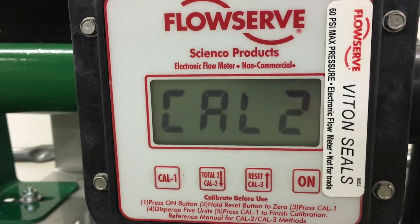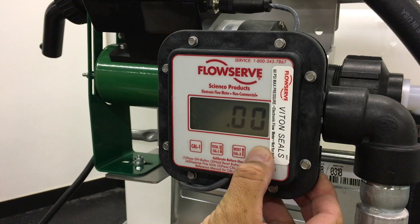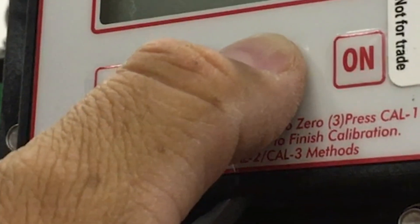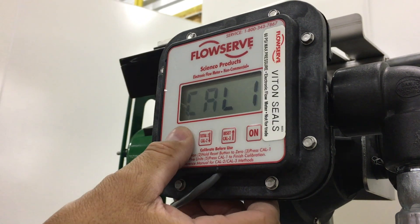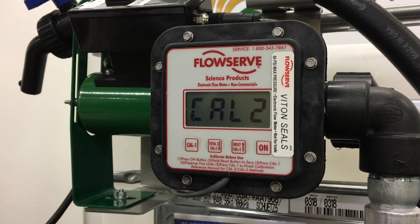Calibrating with the CAL2 button. Step 1: Press the ON button to wake up the meter. Step 2: Press and hold the reset button to zero the current total screen. Step 3: Press CAL1 to enter calibration mode. Step 4: Press CAL2 to enter CAL2 mode.